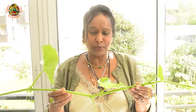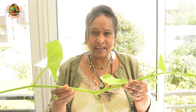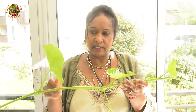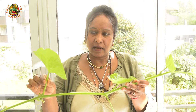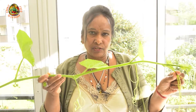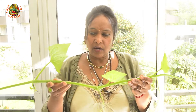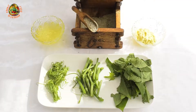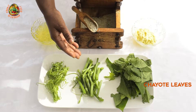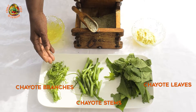Now I am going to show you how to use the chayote stems. Normally we take the youngest part of the stem. I will separate the leaves from the stem and the branches from the stem, and we will use also the stems for the preparation. For the chayote stem soup, I will use chayote leaves, chayote stems, and chayote branches.